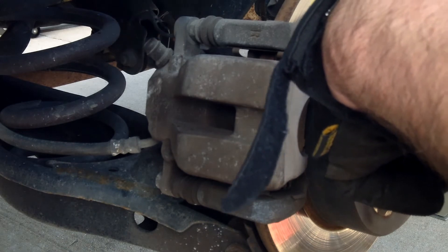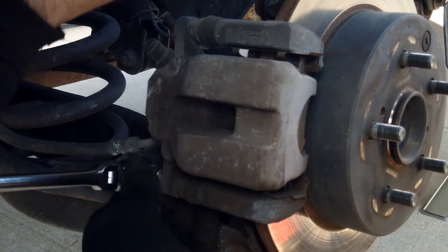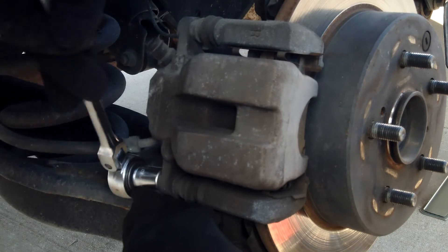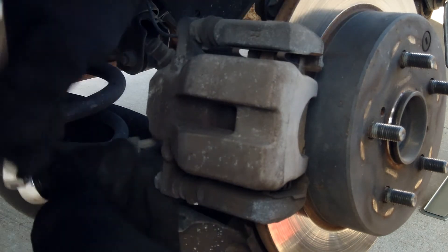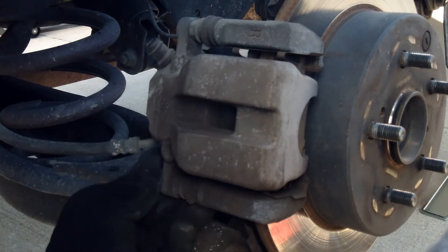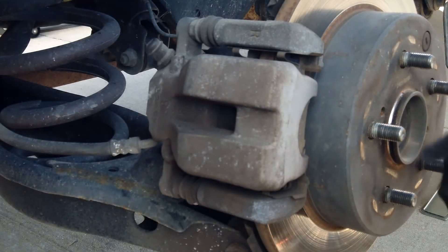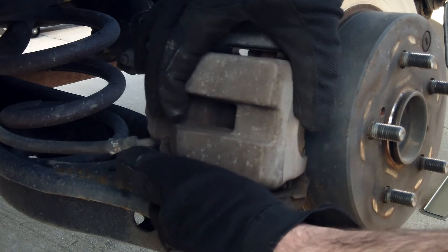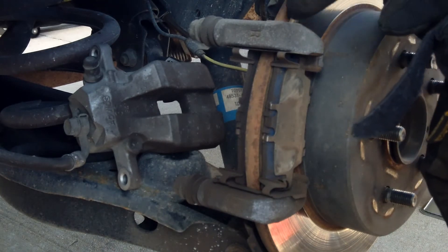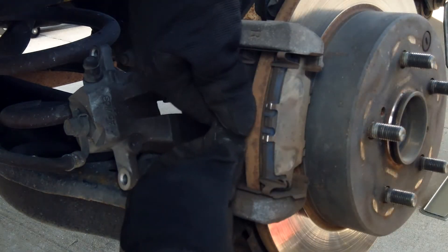Go ahead and take those out. Now it's ready to take the bracket off and the caliper off. Put the caliper just right there — you don't want it to hang on that line or kink it or anything like that, so I just lay it right there. Then go ahead and take the old pads off.